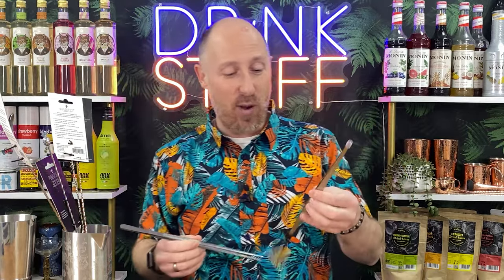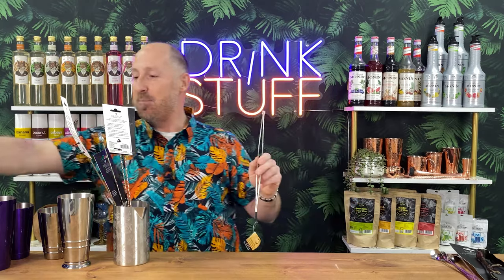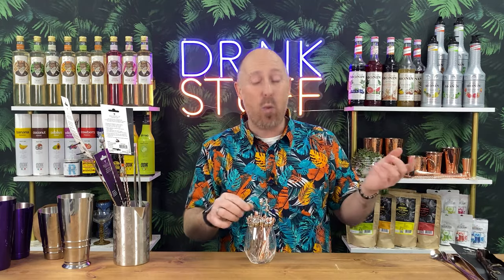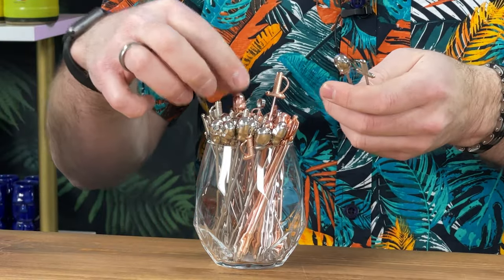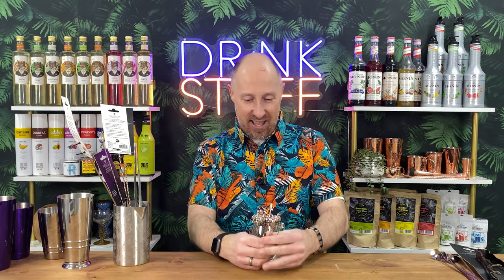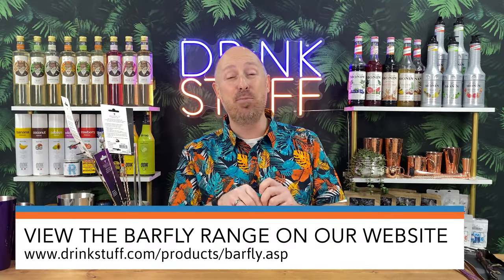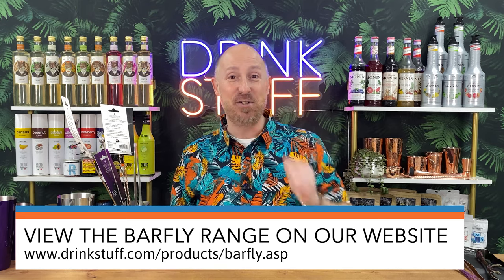The tongs are proper solid compared to standard ones — these are going to become a firm favourite. Let's call them peat tongs — proper solid. And just the last thing to show you: cocktail picks. There's way more in the range than what I've got here, I've just picked a small selection. But that is the Barfly range, available now on the DrinkStuff website. Let me know what your favourite tool is, and I can't wait to see photos of you using them!